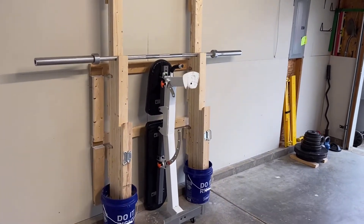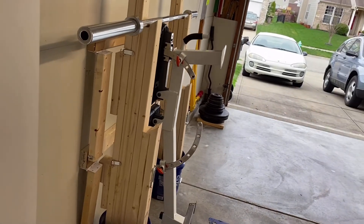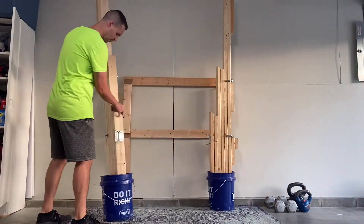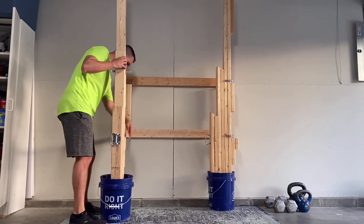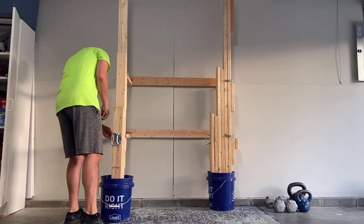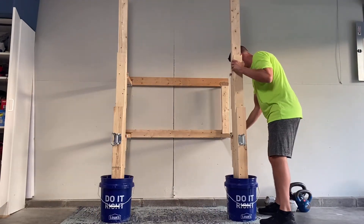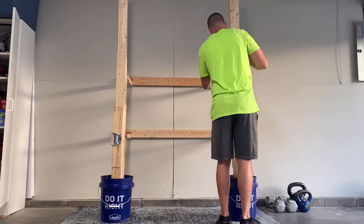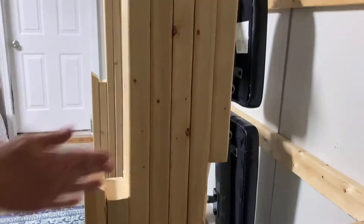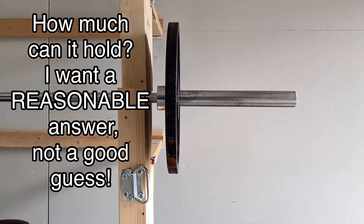Not long ago I built a dead simple weight rack so that I could bench press, squat, and do pull-ups. It saves space and has braces that fold away so that I can still park my car in the garage. I shared plans on how to build it and people gave me great feedback, and many people borrowed elements of the design for their own DIY weight rack. But some people asked me how much weight they could expect it to hold, and that question has really stuck with me — I want a reasonable answer.